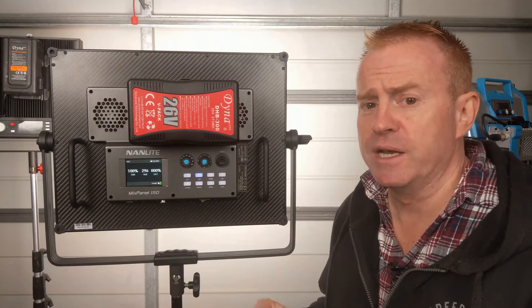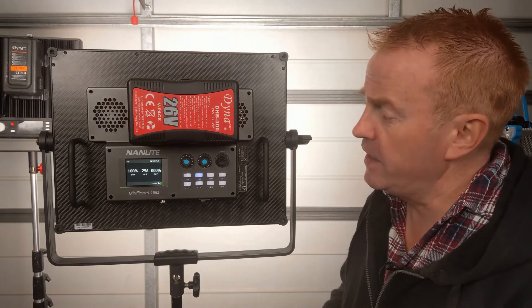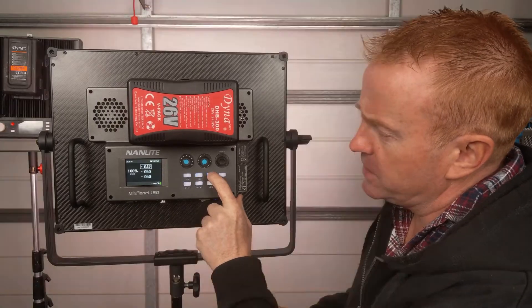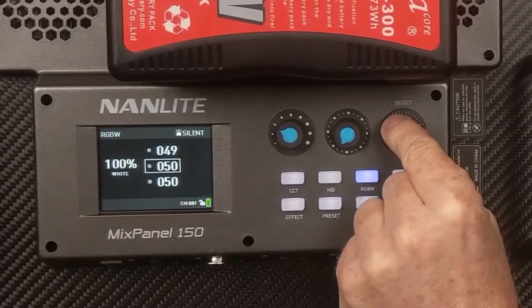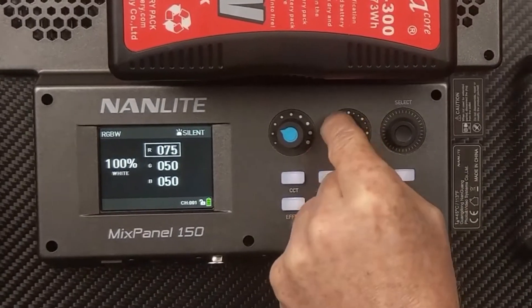Something I think is absolute genius: if you are working in the dark, all of the buttons are illuminated — you've got enough light coming off the buttons that you can see the knobs, and the display is bright and clear. The next mode is RGBW. In this mode you can select the values of the individual channels; your select roller chooses what channel you're changing, and the center knob changes the values on that channel.